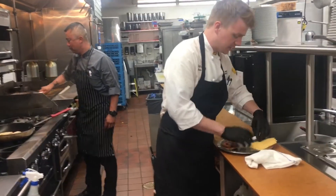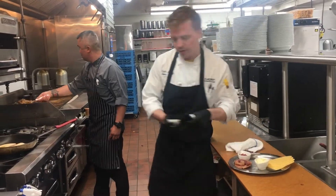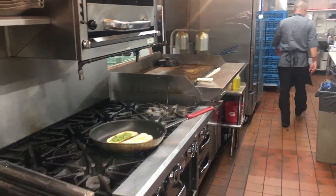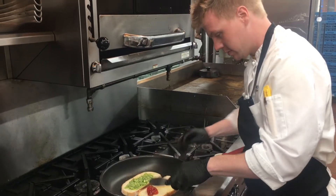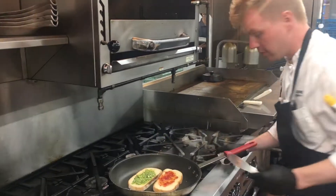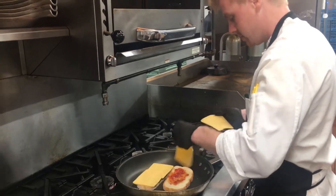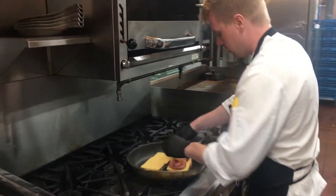We're going to start assembling here. We'll start with the arugula pesto on just one side. I'm going to go with the tomato jam on the other side. We've got four pieces of the butter cass cheese, two on each side.